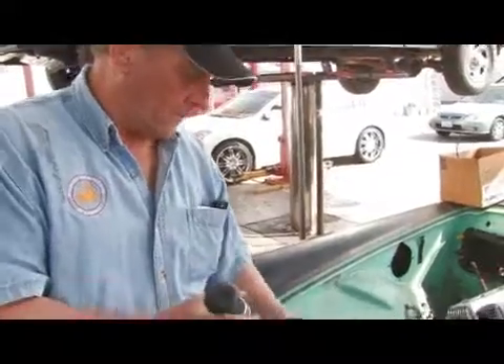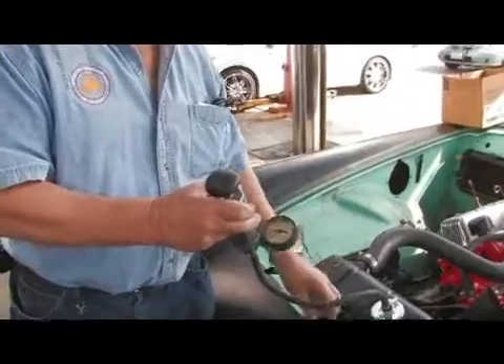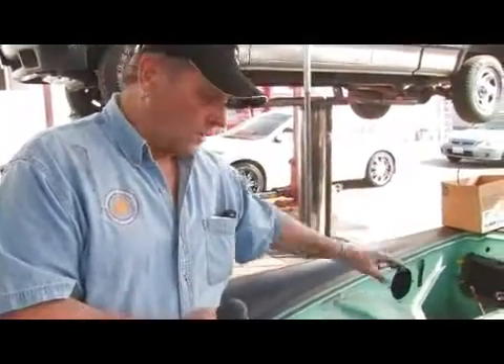Then you pump this up. Before you pump it up, you want to look at the pressure rating on the cap and make sure you don't put too much pressure in it. If you put too much pressure in it, you can rupture the heater core.